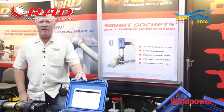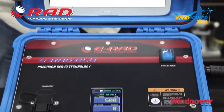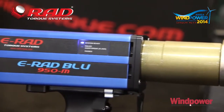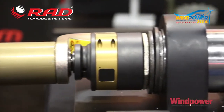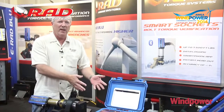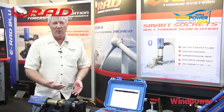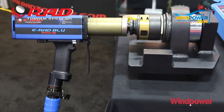You can put the data on an Excel spreadsheet and have traceable documents generated as a result of work performed. This new E-RAD Blue is part of the Bluetooth technology incorporated in the new E-RADs. With the new Bluetooth tools, you can use any E-RAD with a control box — if you have 10 tools and one control box, you can put any tool into any control box and the calibration will be correct because calibration information is stored in the handle of the tool.